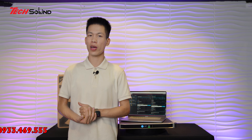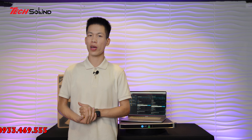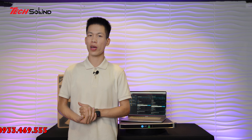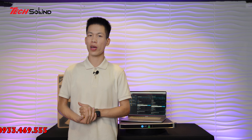Nếu như các bác đang quan tâm đến những dòng Amplifier chất lượng cao nhất, tốt nhất và khai thác tối đa bộ dàn âm thanh hay những đôi loa đang sử dụng thì các bác có thể sử dụng ngay LEA. Nếu quan tâm đến sản phẩm LEA hoặc muốn trải nghiệm thực tế, các bác có thể qua trực tiếp showroom tại địa chỉ số 7 lô B2 số 24 Tổ hữu Vạn Phúc Hà Đông Hà Nội, hoặc liên hệ online qua số 0933 469 555 hoặc 0942 97 96 96. Xin chào và hẹn gặp lại tất cả các bác vào những clip review tiếp theo.